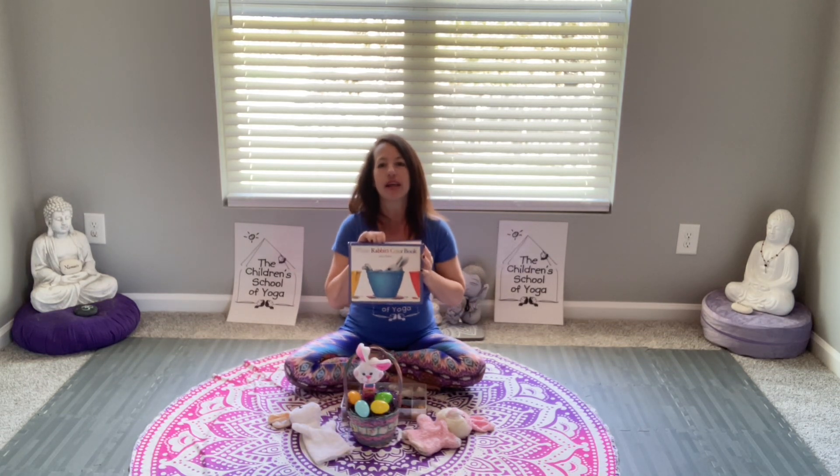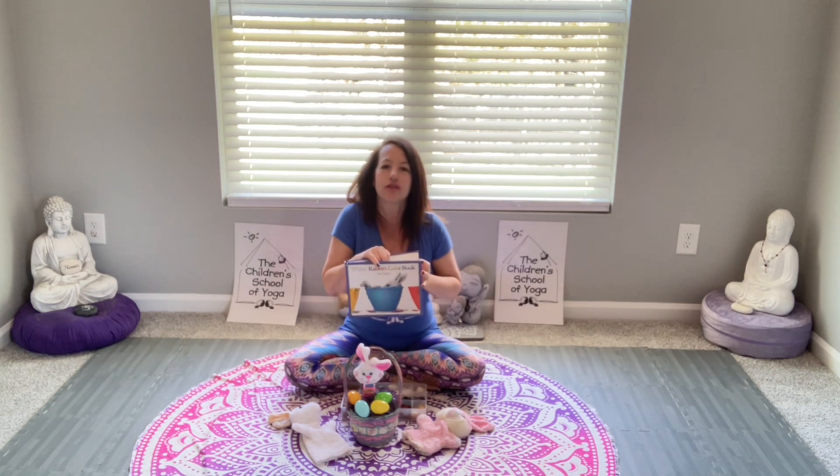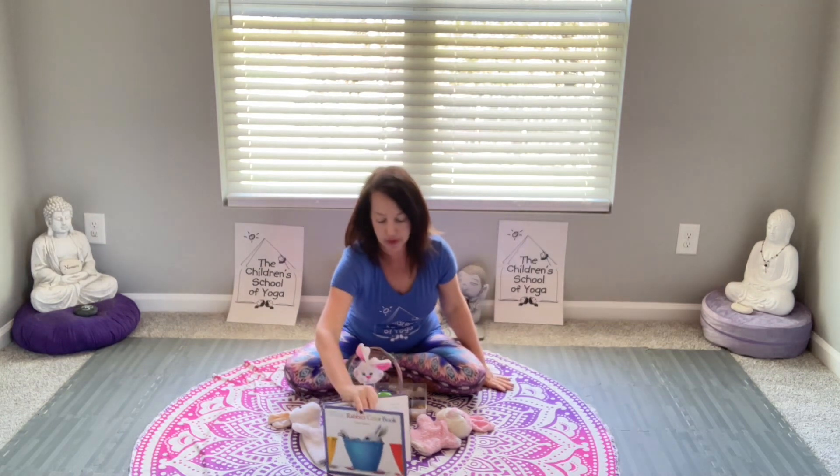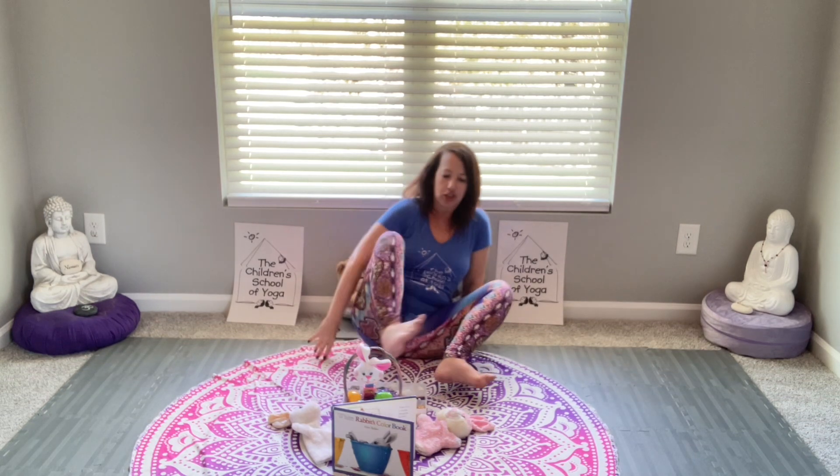I'm not going to go through the whole story, but this is an idea of how to integrate storytelling with your yoga classes for your little ones at home — where they can show you poses like the bunny pose, bunny breathing: breathe in and out really fast through your nose. And the bunny pose — every child can pretty much show you how to hop around like a bunny.